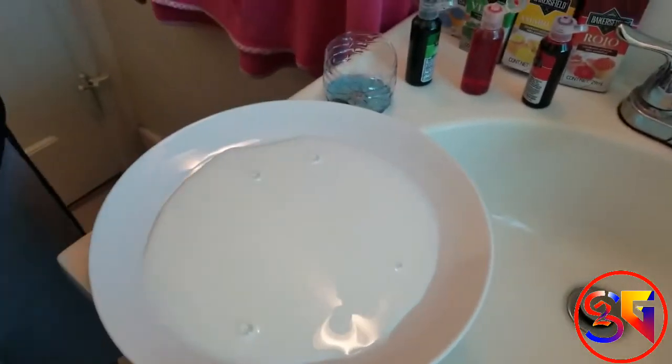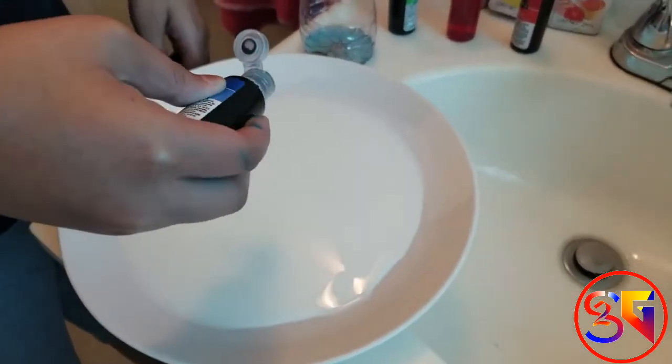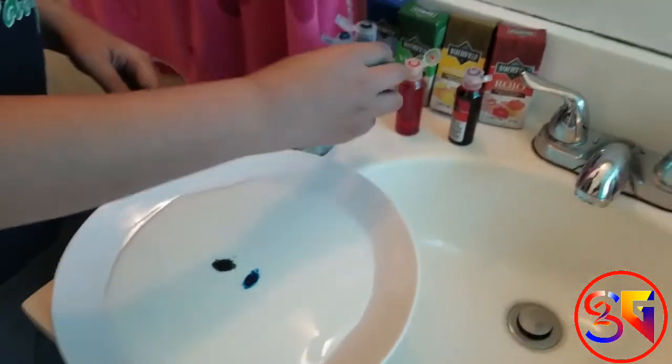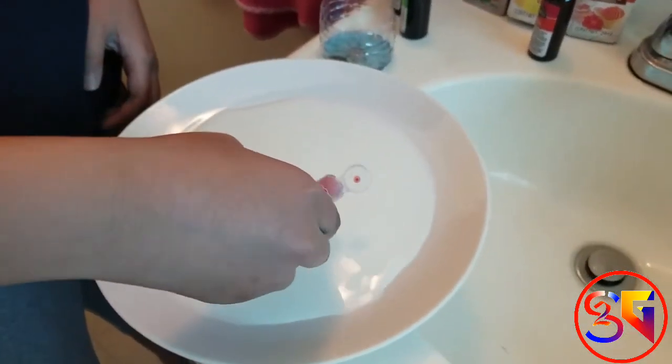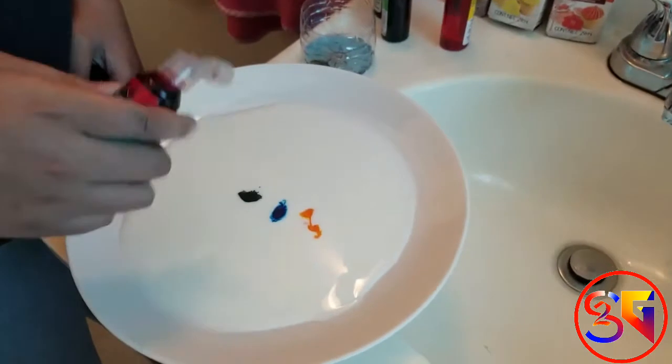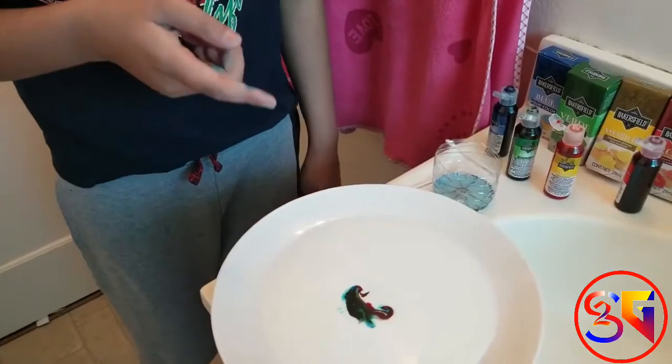Second, put the food coloring — at least two drops of each color: blue, green, yellow, and red. So, we put all our colors.